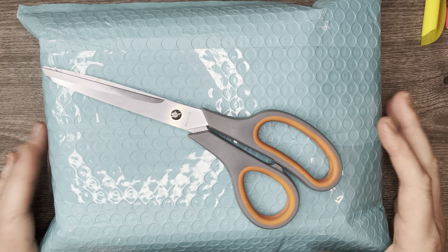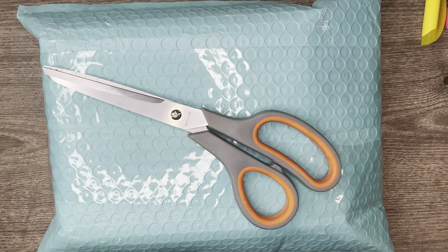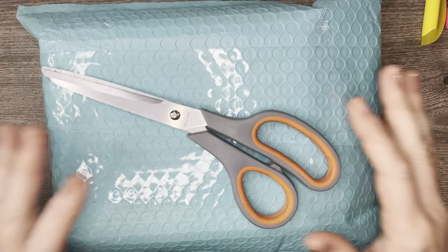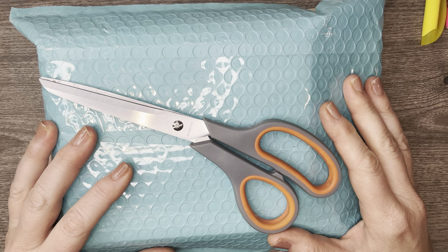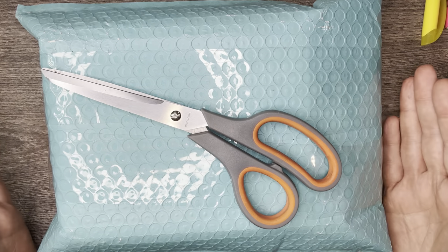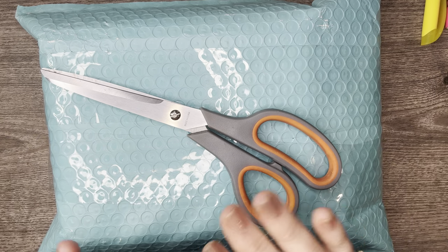Hello everyone, it's Jennifer and thank you for joining me today. I have an unboxing today and this is for my Potomac Beads subscription box — the Best Bead Box Treasure Edition. If you are new to Potomac Beads and haven't seen any of my other videos using Potomac Beads, you're in for a treat.